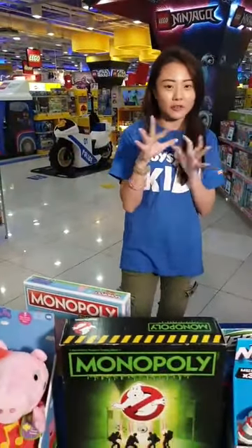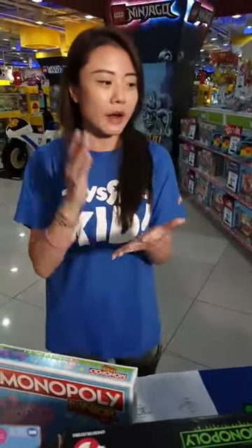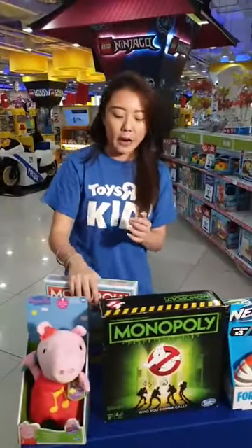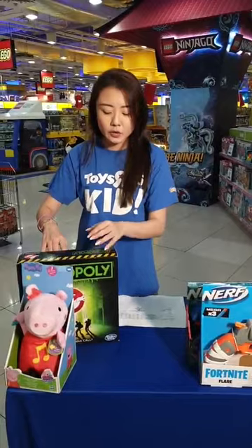Please remember to like and share because we've got giveaways happening this weekend — hopefully you're one of the lucky ones! Just like, share, and tag two friends in the comments below. We're going to save the Monopoly Junior and Monopoly Ghostbusters for the end, as I love doing board games last.